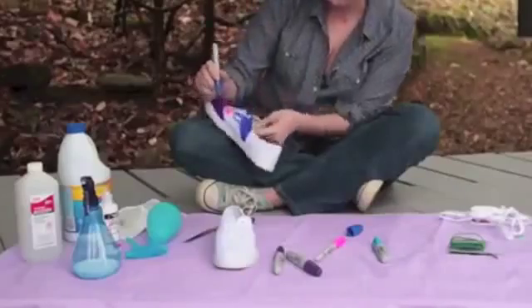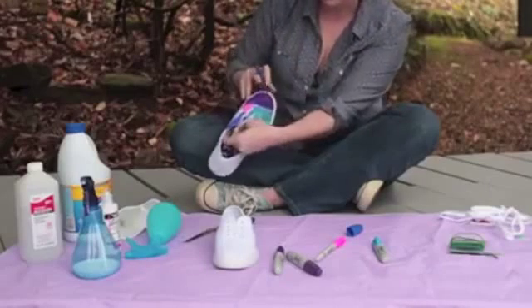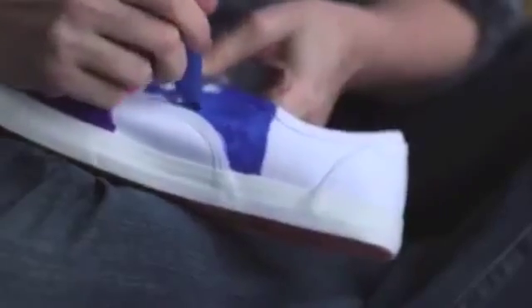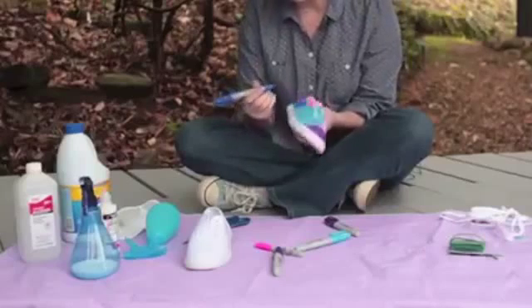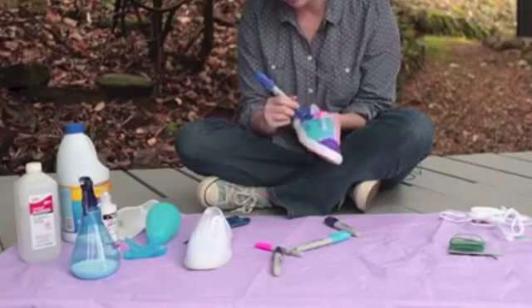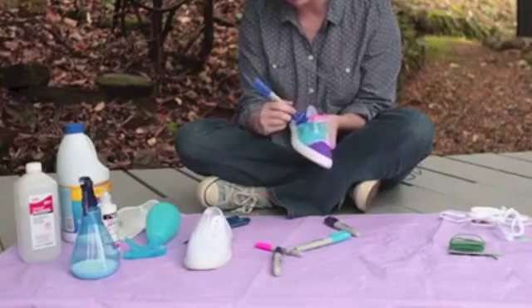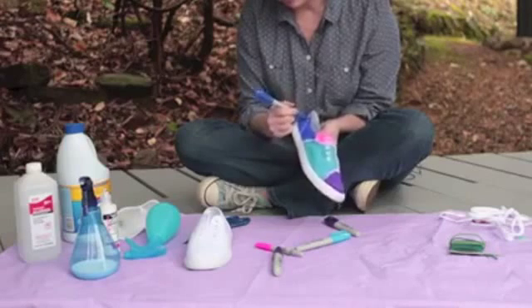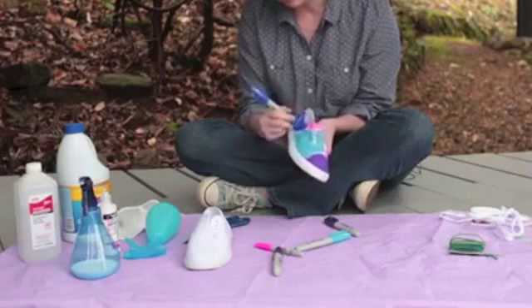I do think, however, I'm going to skip worrying about the tongue of the sneaker because I think a lot will probably bleed through and that will be pretty much covered up when you're wearing them anyway. I'm so curious what the other girls are doing to their shoes. I'm about done with this one. You want to make sure that you look around and go over any spots where the white might be peeking through just to make sure that you're totally covered.